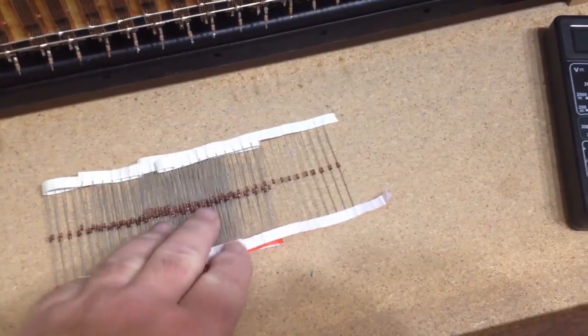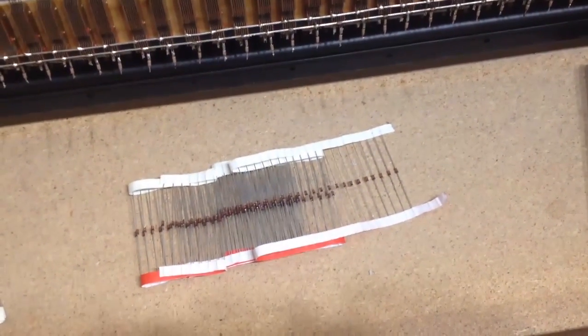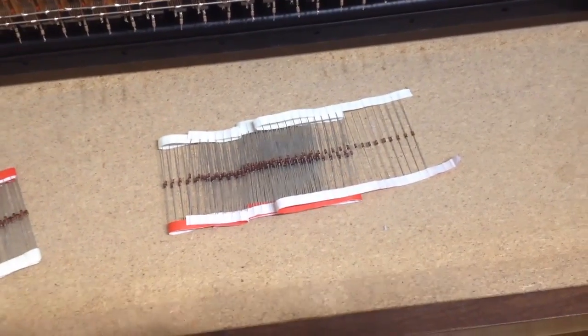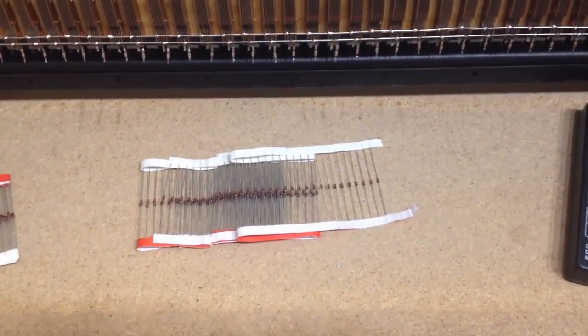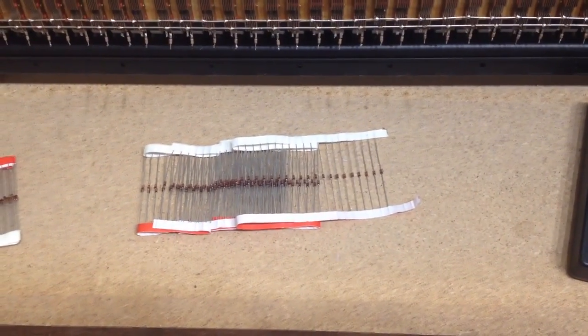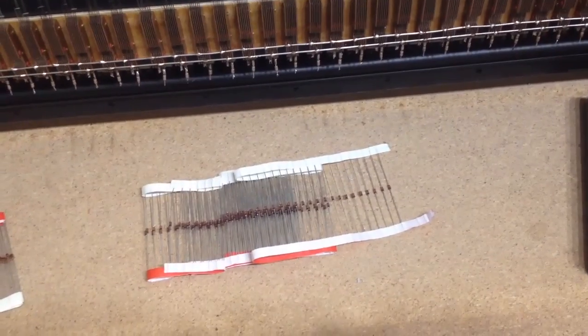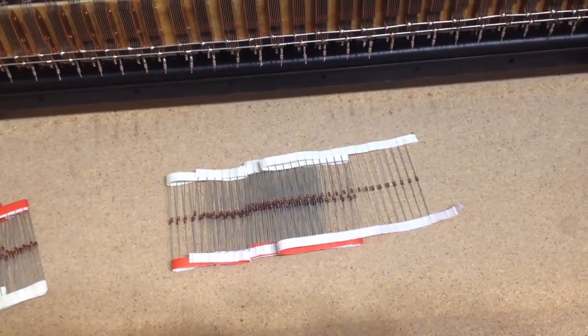When you buy them like this, I wouldn't expect to pay more than about a penny each. You can buy them from places like Maplin and high street outlets, but they do tend to sell them in smaller quantities and they're far more expensive. The thing to do is to look on the internet and buy them in a reasonable quantity.